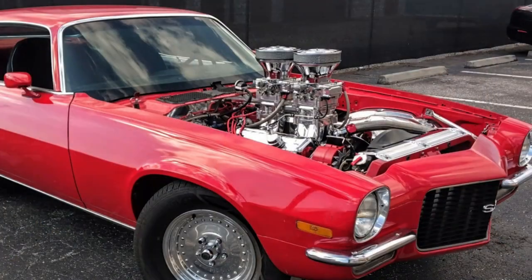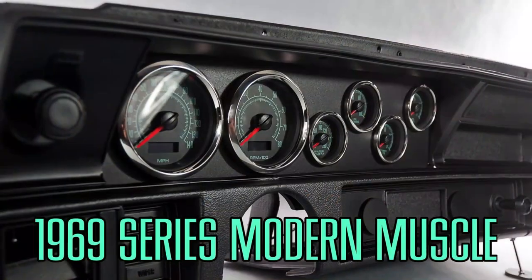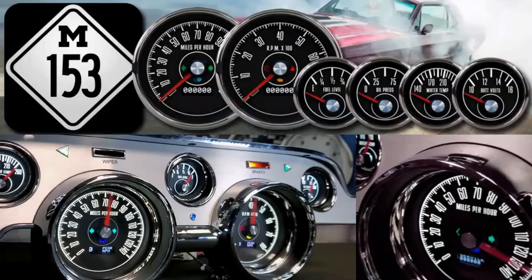NVU gauges can operate on virtually any powertrain combination, from old school carbs to modern engines driven by OE and aftermarket PCMs. Choose from a wide variety of styles that fit the theme of your build — from mild to wild, there's sure to be a style that's right for you.